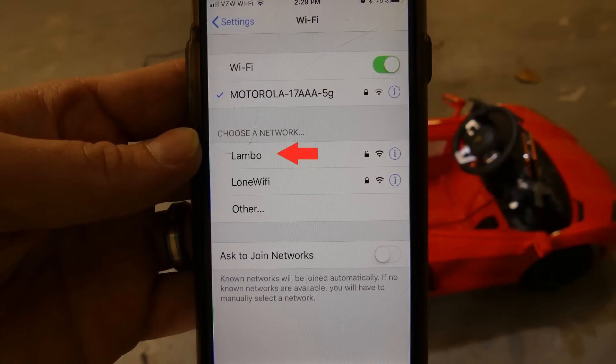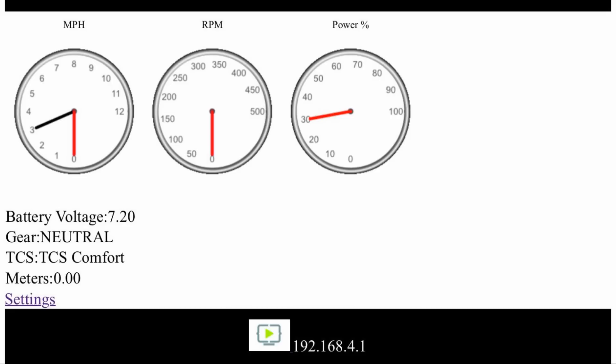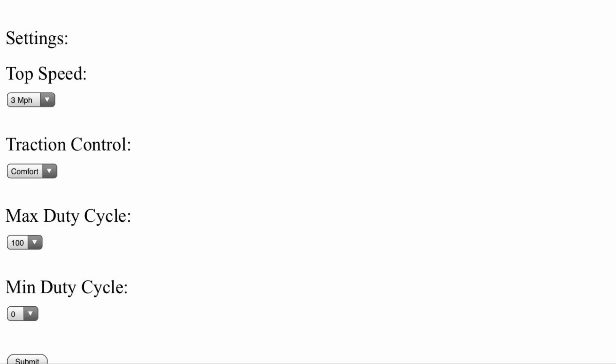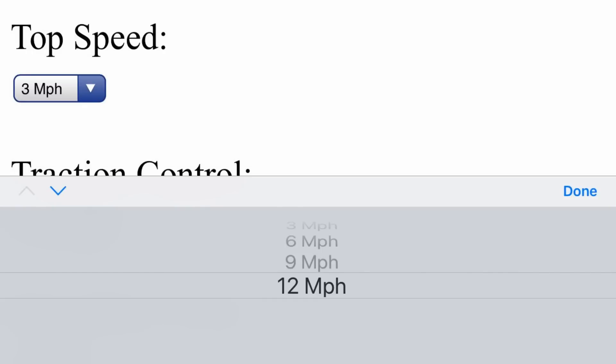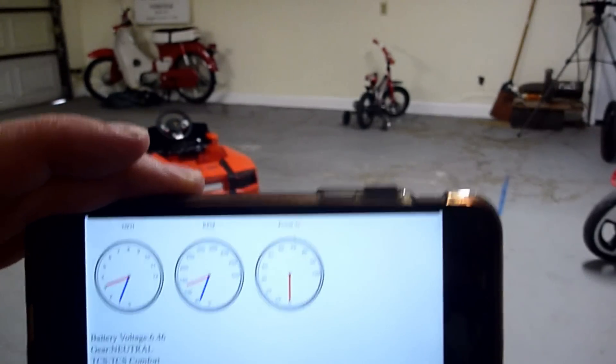To change the settings I first connect to the Lambo, then go to lambo.local. This is the home page — these values are updated at a quarter second. On the settings page I have a little more detail of what you can see. You can also change how the traction control works, and you can regulate the speed of the Lambo from 3, 6, 9, or 12 mph. The black arm on the mph gauge indicates I have it set to 12 mph. Here's video of the gauges actually working.